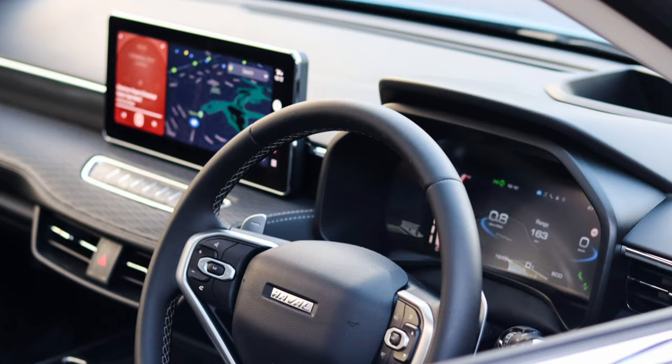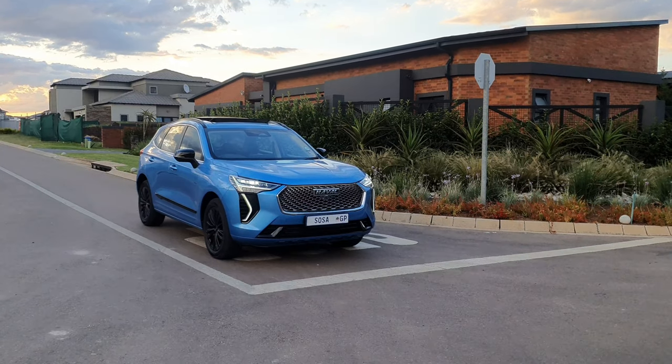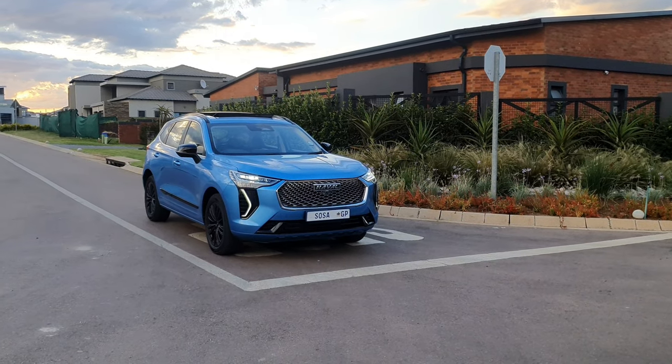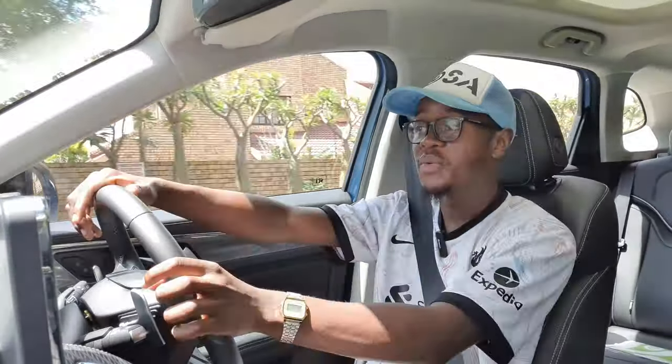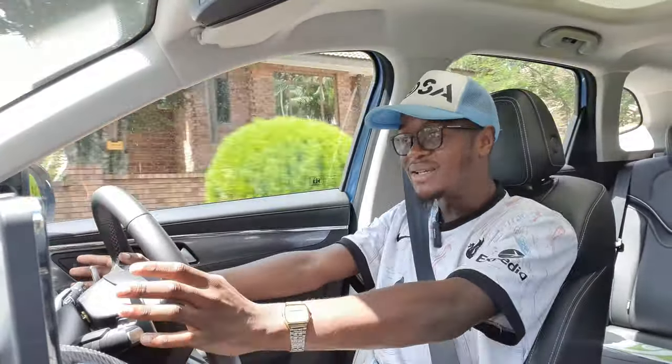Now on to three things I like about the vehicle. One: I like the look of the vehicle — it looks very beautiful for what it is. Two: I like the overall fit and finish of the vehicle. It feels very good where I'm sitting right now. The car does do the most. Let me do a quick U-turn to test the turning circle as well. Almost made it — but I'm not too mad at the turning circle.